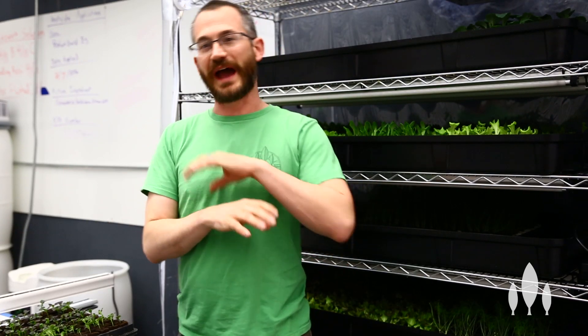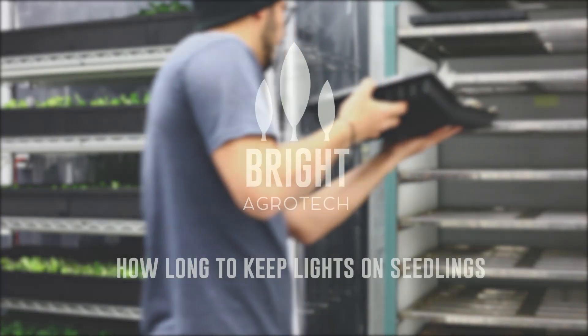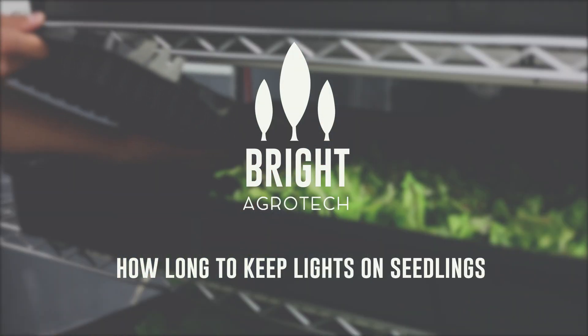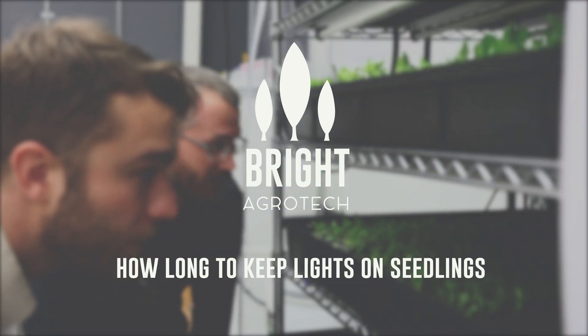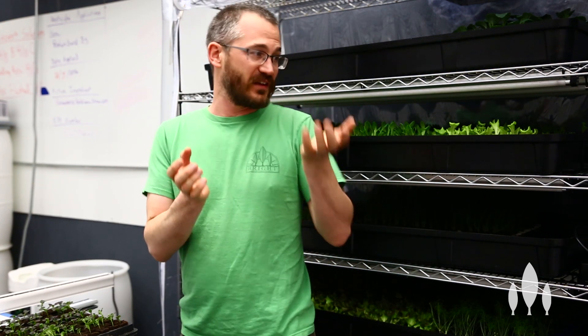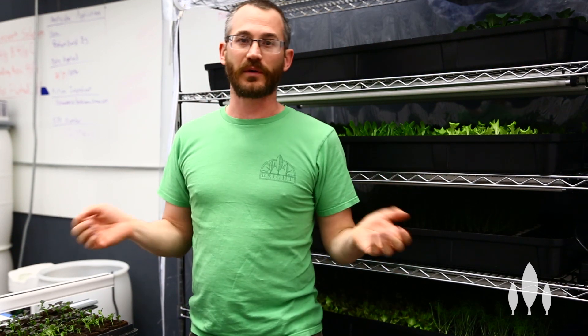Hey everyone, this is Nate Storey with Bright Agrotech, and today we're going to answer the question: how long should I keep my lights on my seedlings? Duration of light exposure for your seedlings is a great question that everyone should be answering. And for most crops, that is going to be 12 to 18 hours.